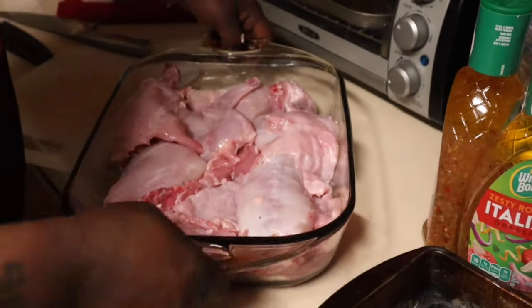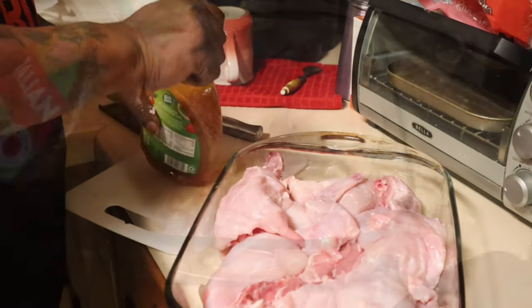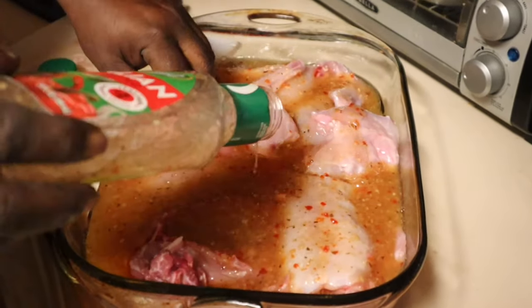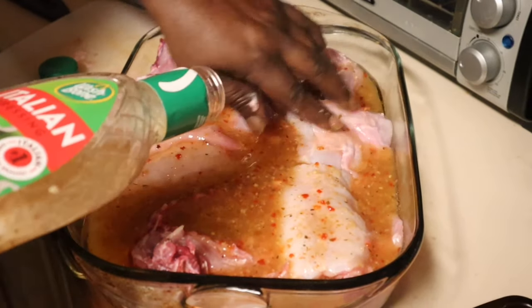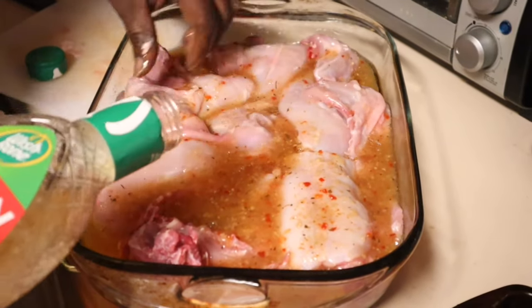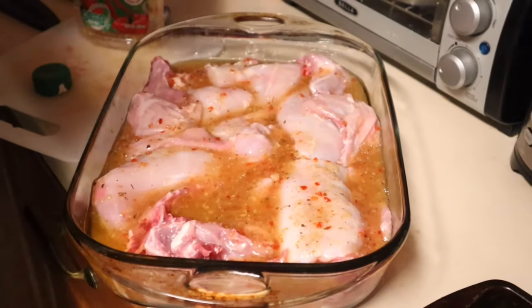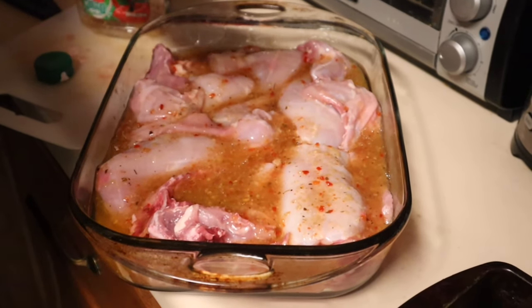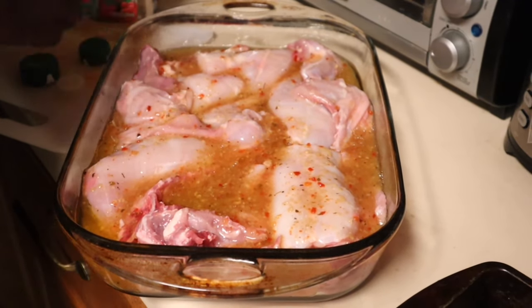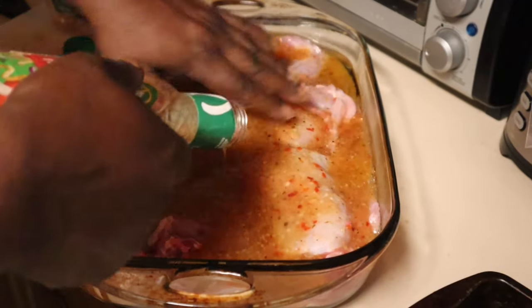I want to bring this up — I got two bottles just in case I don't have enough seasoning. It has everything. I might as well use the other one. I'm going to cover it up.